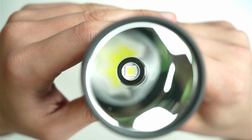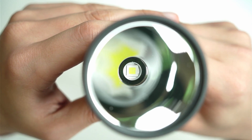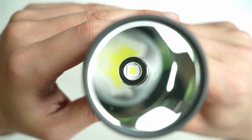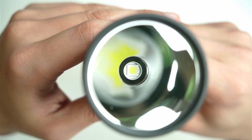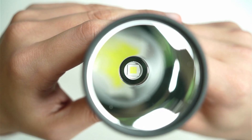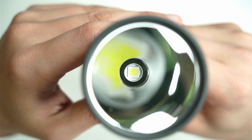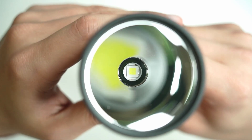Here's a closer look at the XHP70.3 High. You can see it's made out of four of the smaller die surfaces. There's a white retaining ring at the base. Smooth reflector, centered absolutely perfectly. No dust on the reflector at all, and anti-reflective glass.